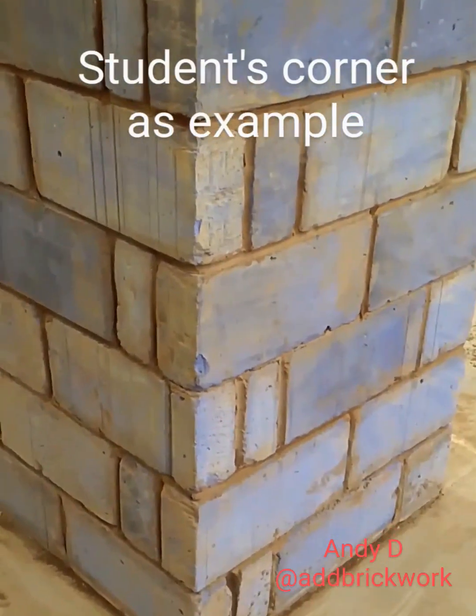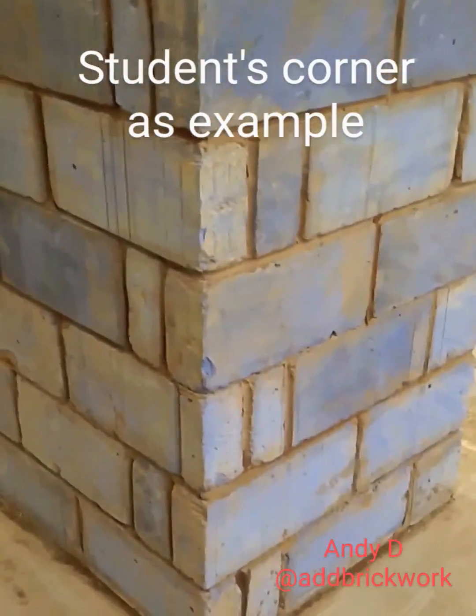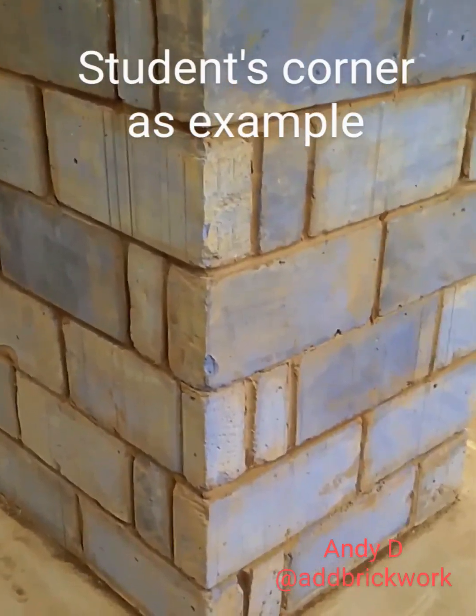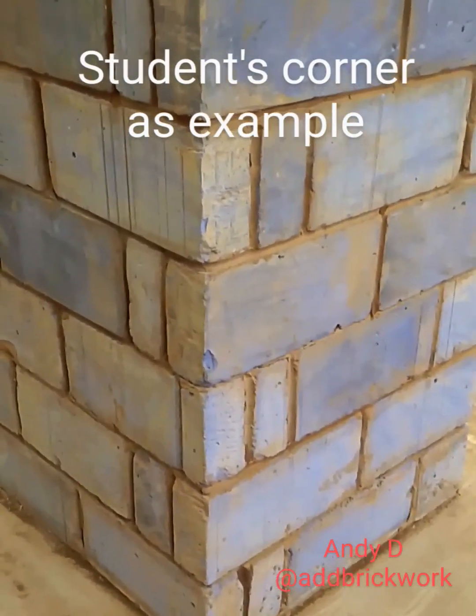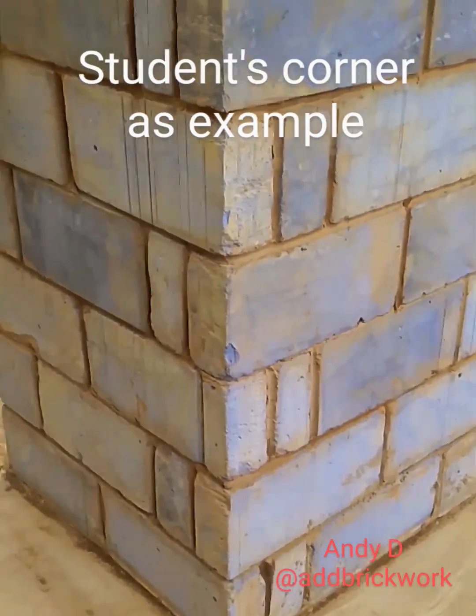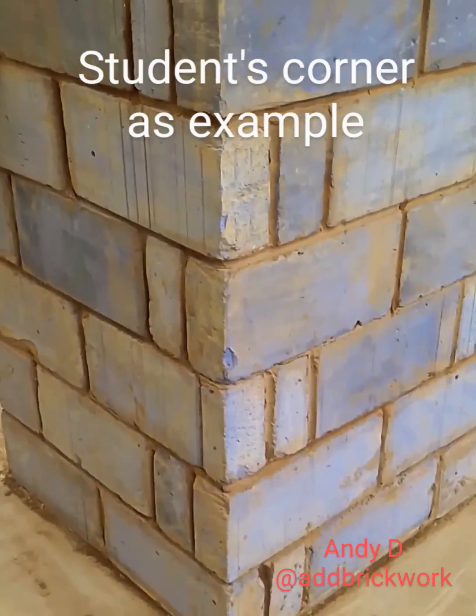So this is a little video about the way we bond a blockwork corner. Traditionally, most people — even at college — are taught to put the 100mm cut in every course against the full block.